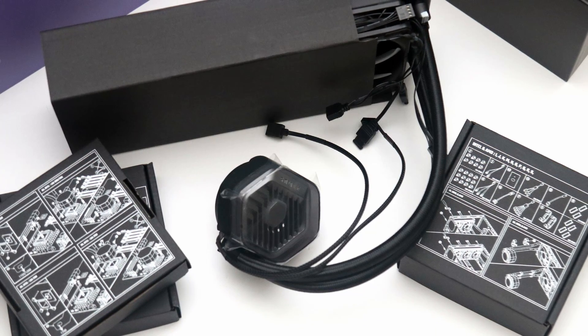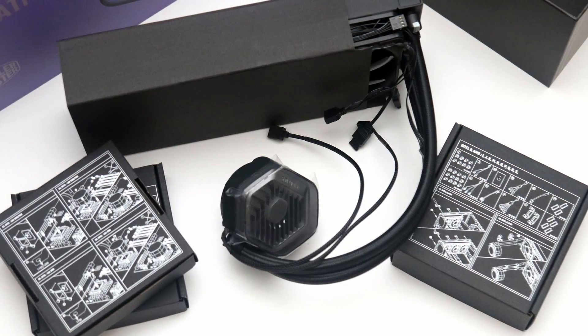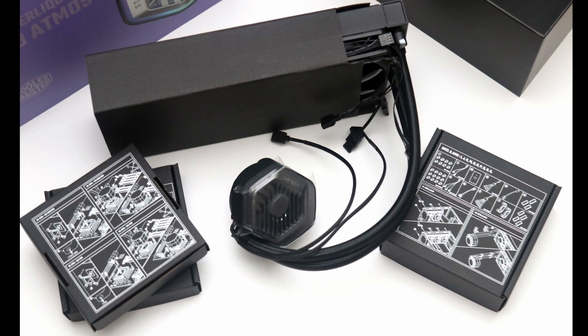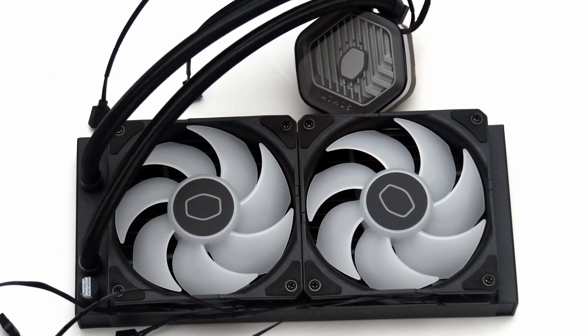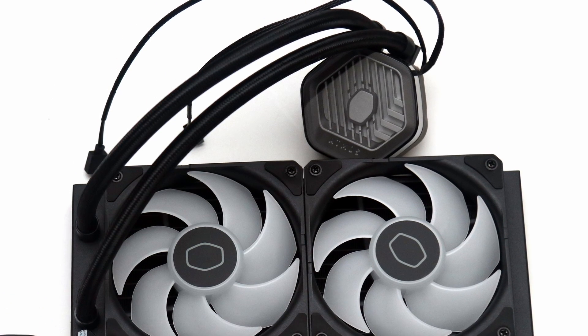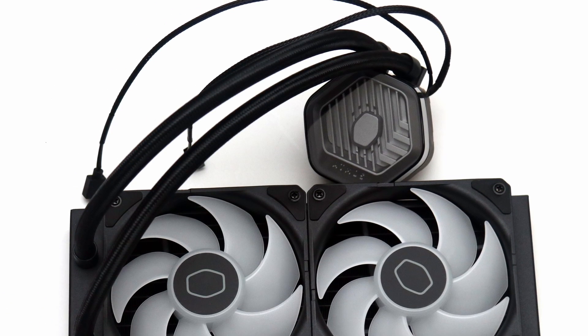Even during the unboxing, we can see the reduction of its packaging size, plastics, and a considerable shift towards paper from plastic. Better yet, they have not compromised in still separating the necessary hardware for their respective sockets, which is helpful during installation.